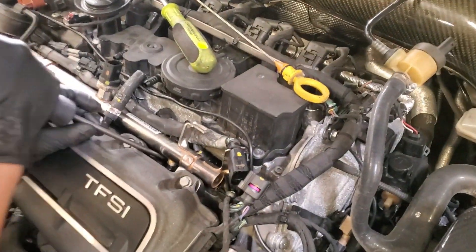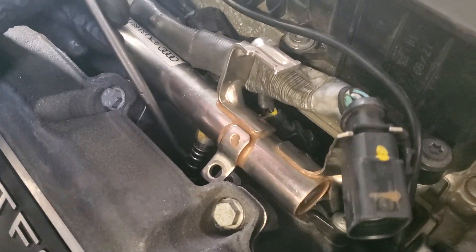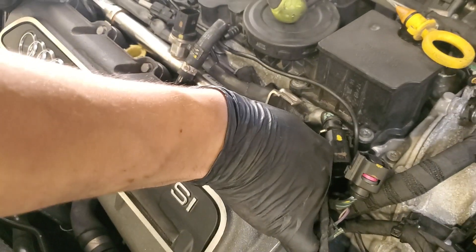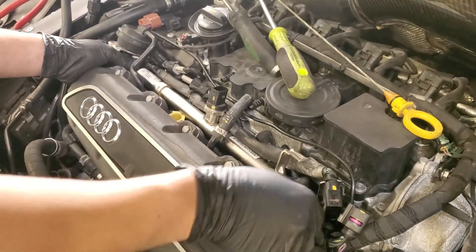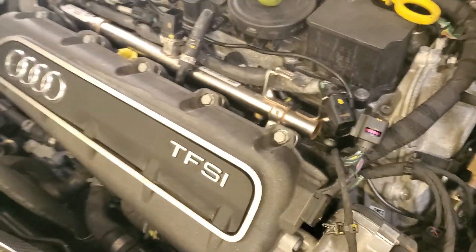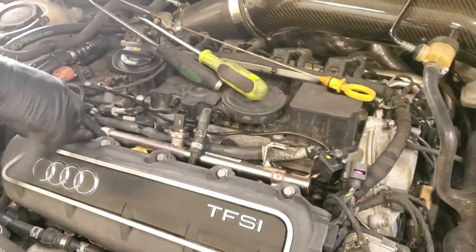For reinstalling, you're just lining back up all the port injectors back into the port, and you're trying to line up that hose — that fuel line — so that it slides back on whenever you go to push it down. Now we're just going to put the T30s back on. Make sure we put that line back on all the way, and just re-hook up the connectors.